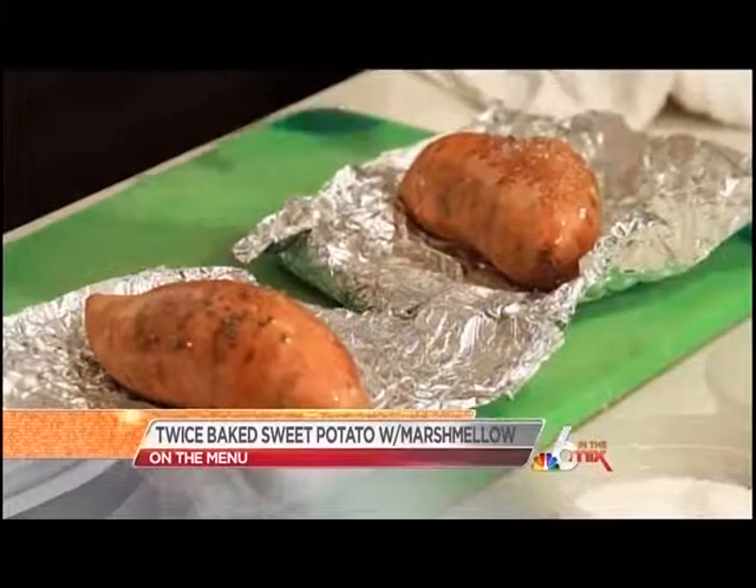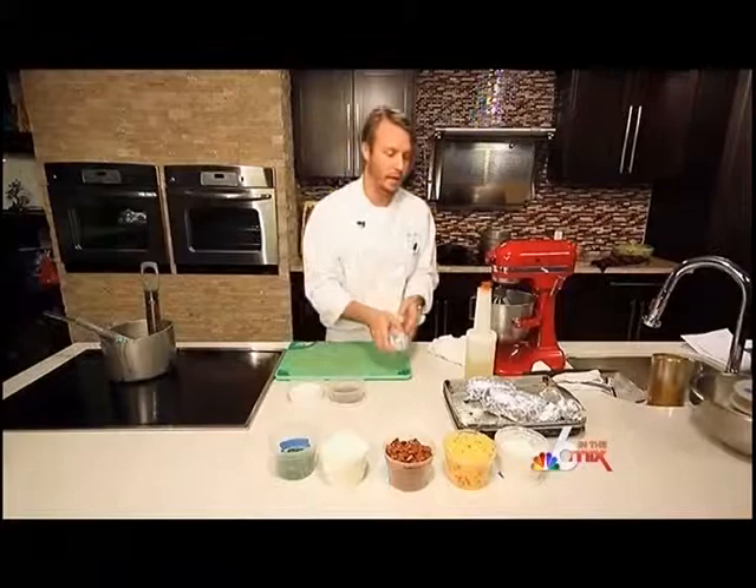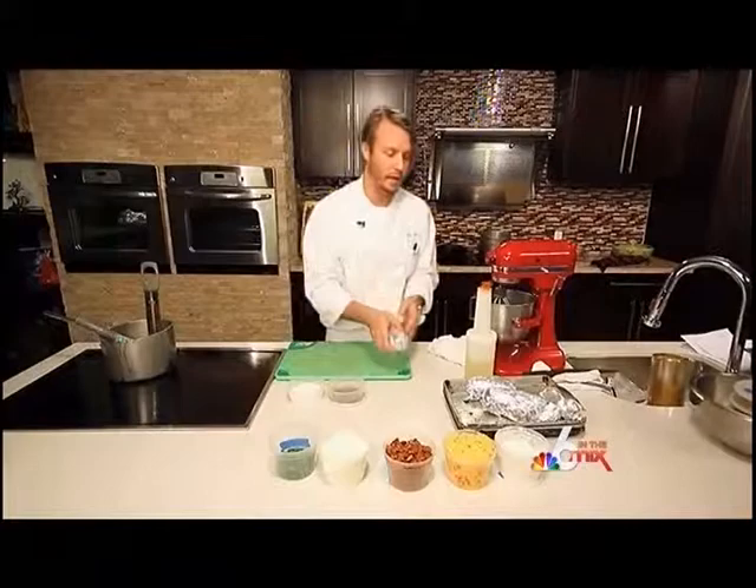Hey, I'm Jeff McKinnis, the chef at Yard Bird Southern Table and Bar. Today we're going to do a twice-baked sweet potato and stuff it with marshmallows. All I'm doing right now is seasoning our sweet potato — just a little bit of oil, salt, and pepper. We're going to wrap it up tight and place it in the oven at 350 degrees for about 45 minutes until it's cooked.